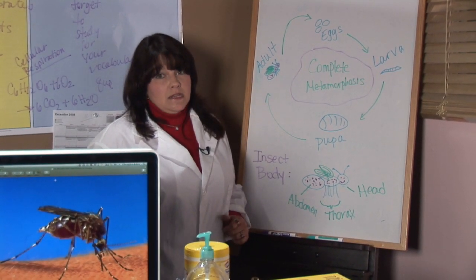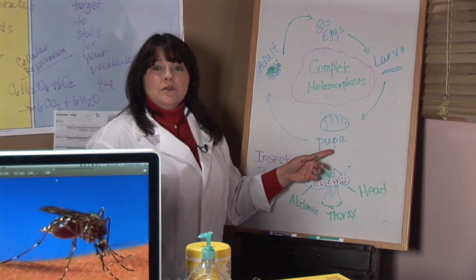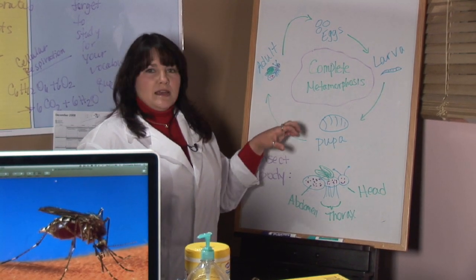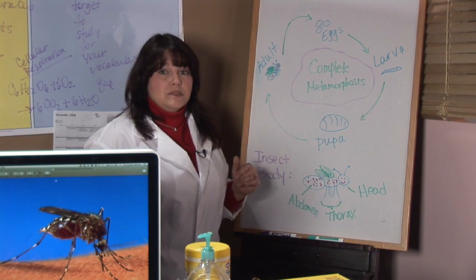Each of those phases is called an instar. When that's completed, the mosquito goes into a pupal stage. This is kind of like the butterfly in its cocoon — that's where everything is getting digested and rearranged, and the larva is getting turned into an adult mosquito.